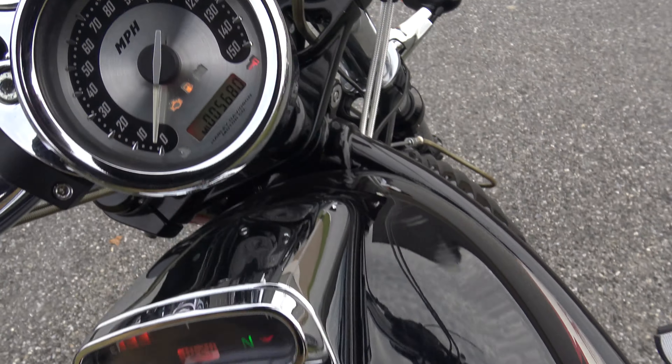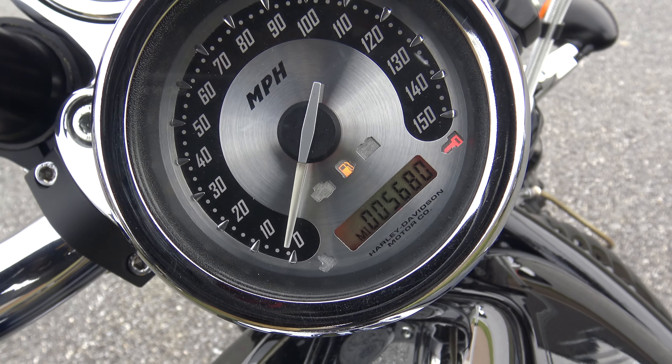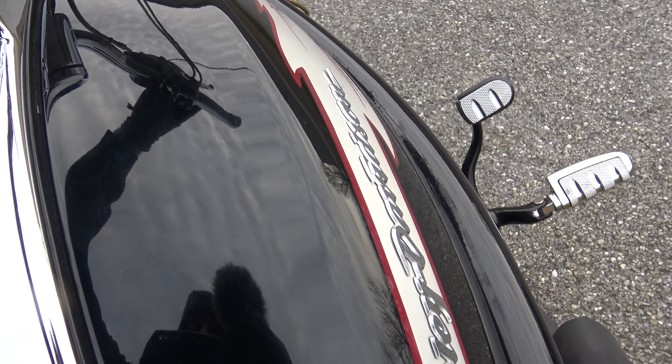I'm going to forget how to turn this stupid thing on — it's on the side. 5,680 miles — literally no miles.